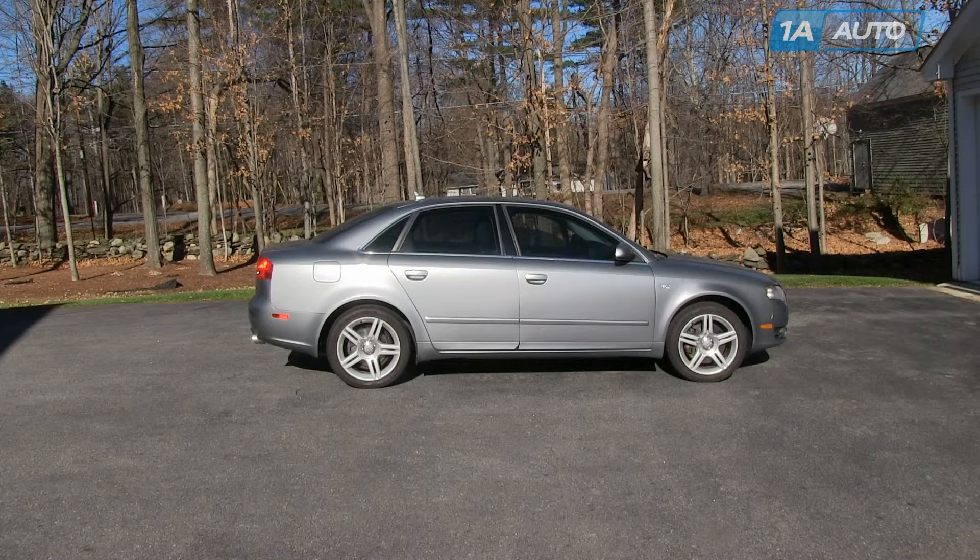In this video, we're going to show you inside door handle replacement. We're going to do the passenger's front on this 2007 Audi A4, and this procedure is probably similar for A4s and S4s.